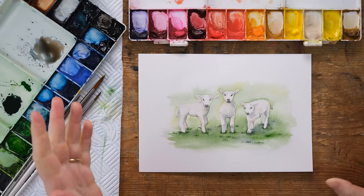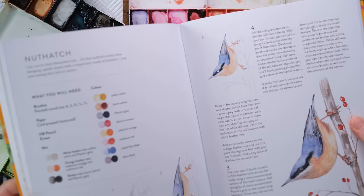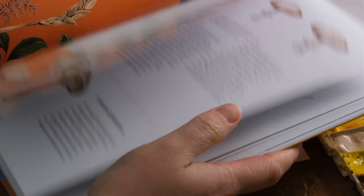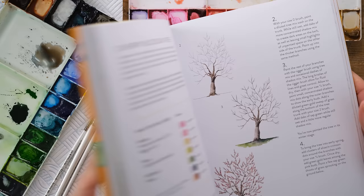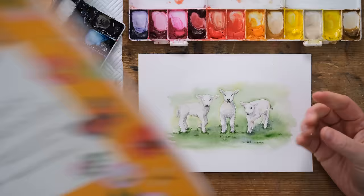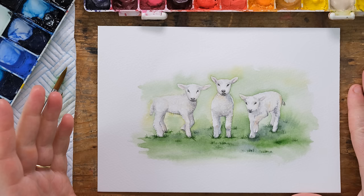I let it dry and then rubbed out the pencil, just leaving these lovely fluffy spring lambs. I really hope you enjoyed that. If you want more animal painting tutorials you can find plenty in my books - 'A Year of Watercolor' and 'Birds, Bees and Blossoms,' my second book, which has a real range of plants, animals, birds and insects all through the seasons. You can get signed copies only in my Etsy and website shop. Don't forget to comment, like the video and subscribe - it makes all the difference to making our videos more visible. Thanks so much for watching!